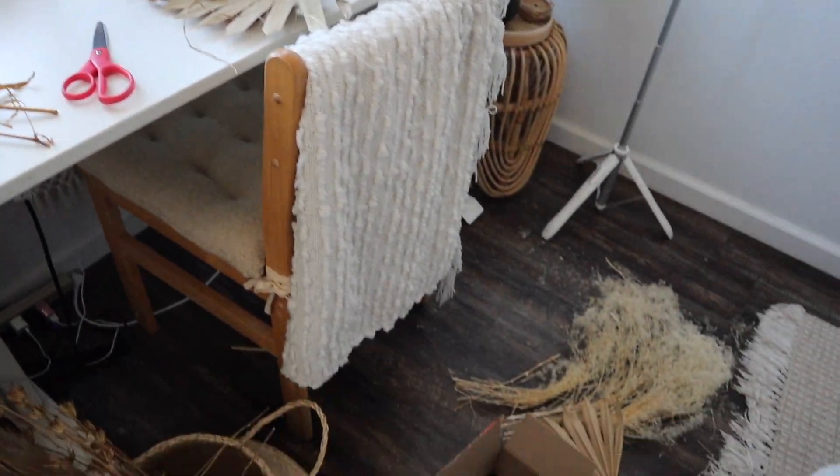Now to clean up the aftermath of all these dried florals!